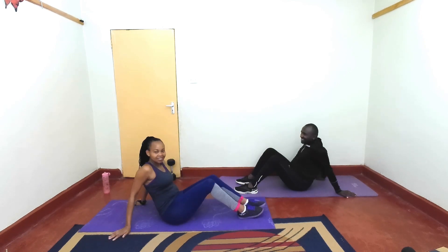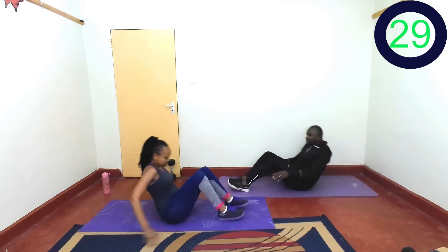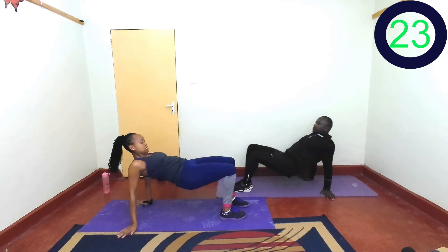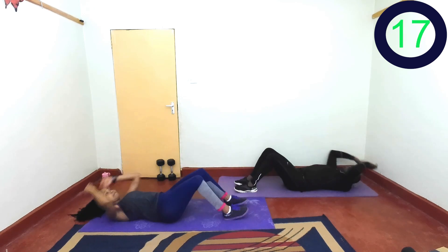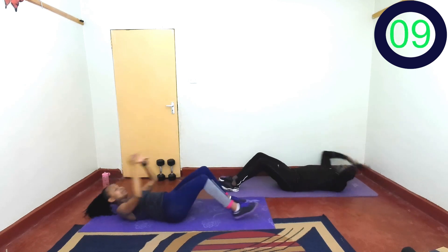Next exercise, we're doing some sit-ups and reverse. Are you ready? 3, 2, 1, and just follow along. Come up, push your arm off the ground. Keep going, keep going, almost there.